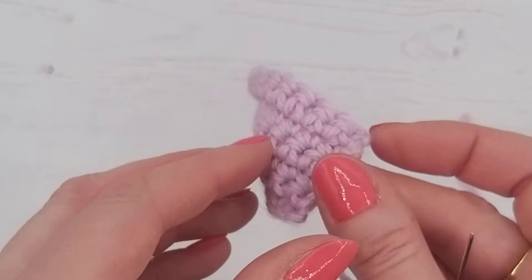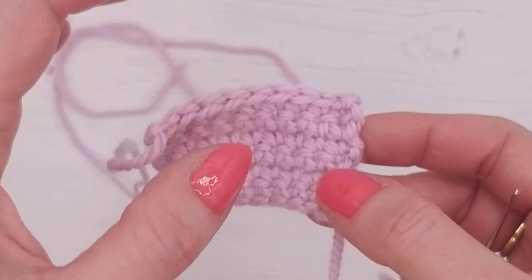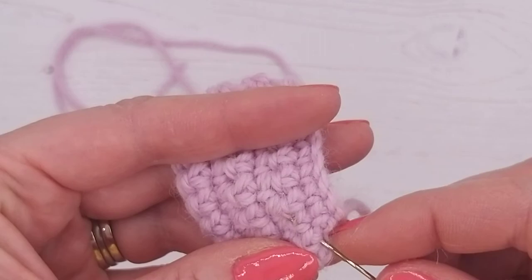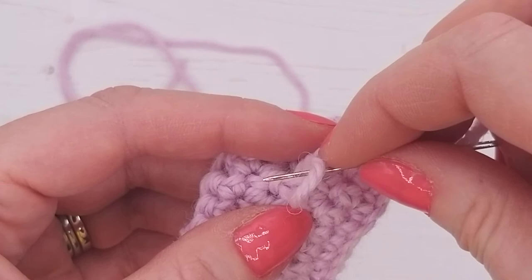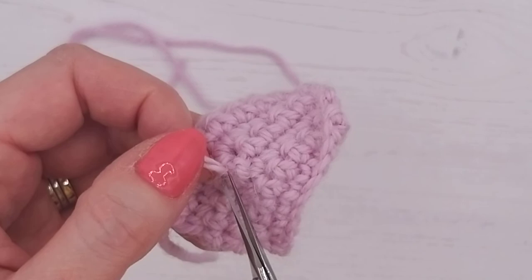Thread your needle on the starting thread — the small one. Have a look at the front and back to see which you prefer as the front; I'm going to use the chain side as it looks quite pretty. On the reverse of the work, go through the surface stitches to bring the thread to the center so it will be hidden along the back. Make a little loop, go through the knot, and sew through on the surface so it doesn't come through the other side. Then trim it down — if it unravels a little bit it's knotted so we're fine. Cut it off.